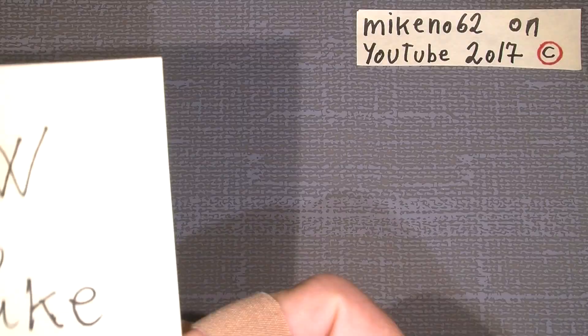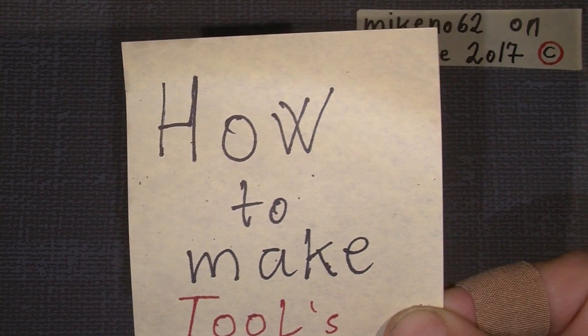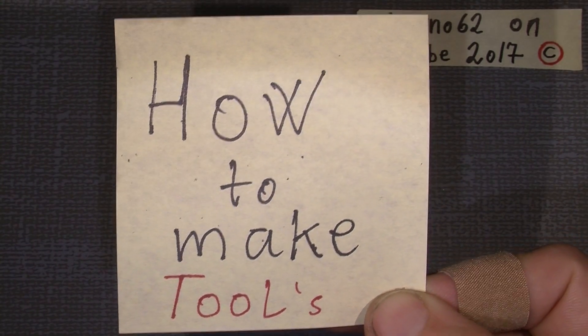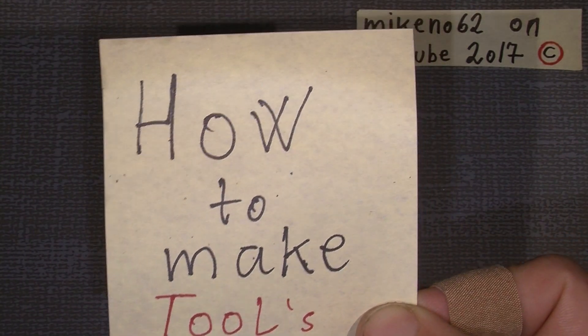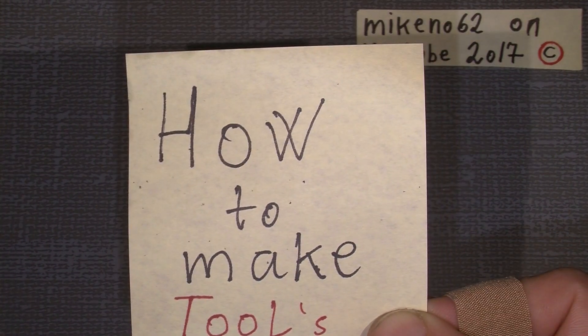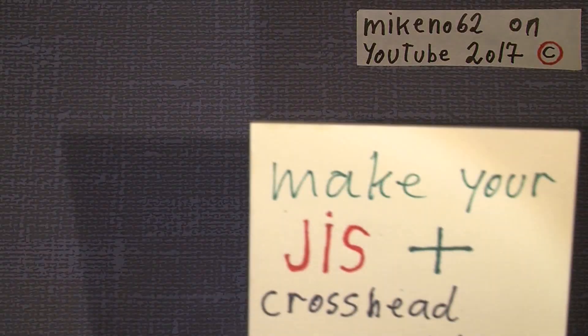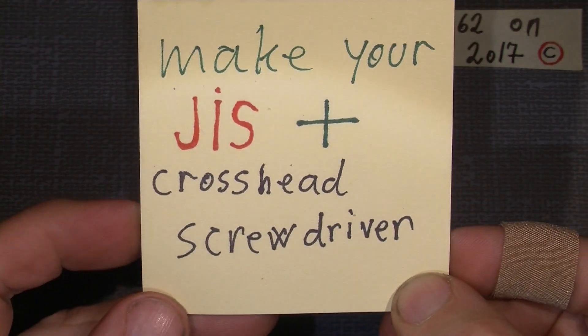Hello, this is another small tutorial on how to make tools for camera repair. Today I want to show how to make a crosshead JIS screwdriver.